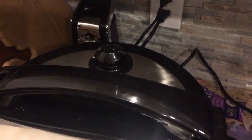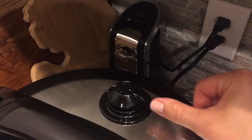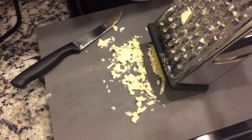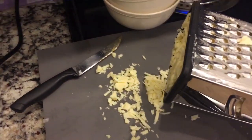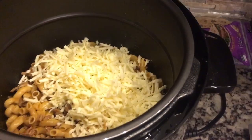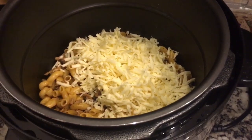Just finished, so time to release the pressure. All of the pressure is released. That's what it looks like, and now I'm going to add my shredded white cheddar and stir it up until it's nice and creamy.